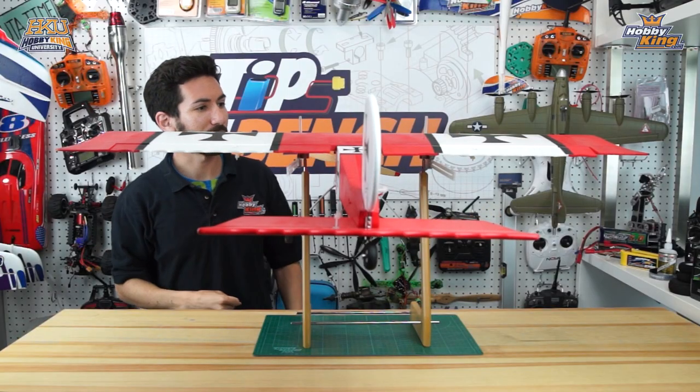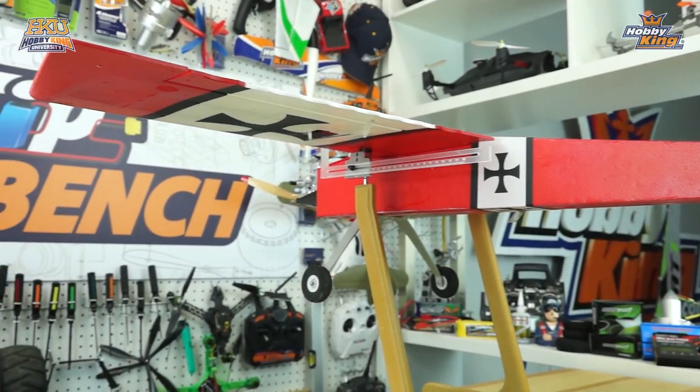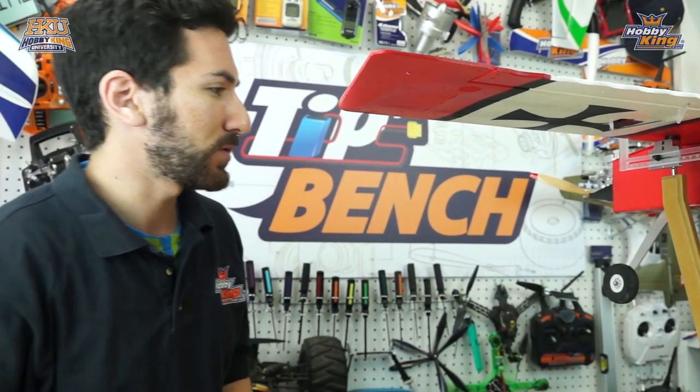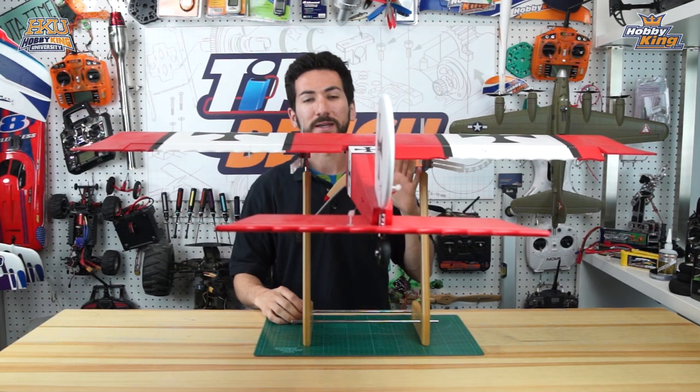Now it looks like we have our CG set pretty perfectly — just eyeing from the side, everything looks level. The plane is nice and level from the side, so our CG is right where it needs to be.